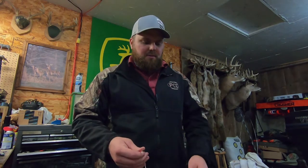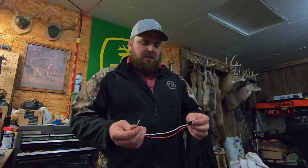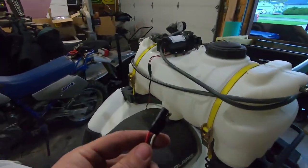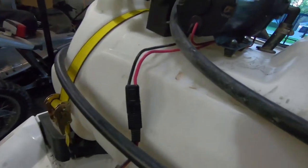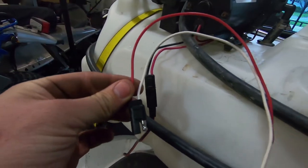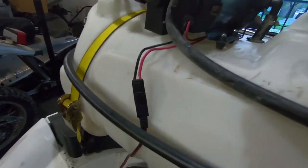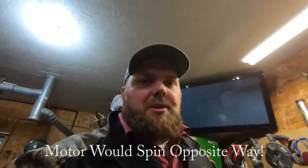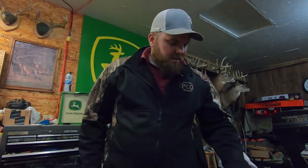Before I got too carried away connecting these, I ran over and double checked on the County Line sprayer. I'm glad I did — the way the trailer pin connector connects on the sprayer means that on my pigtail the white is gonna be the positive and the red is gonna have to be the negative in order to get power from my cord. That would have been an oopsie — I would have had to cut it all apart and redo it. Let's get the shrink wrap out and the solder gun fired up.